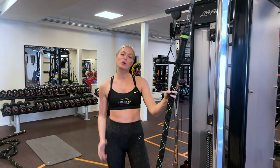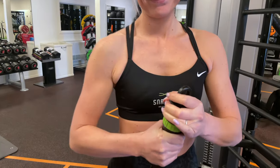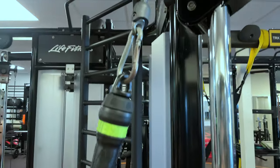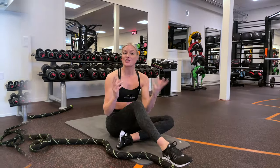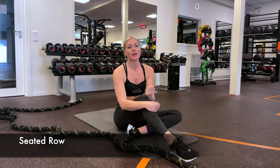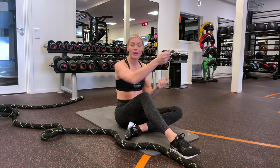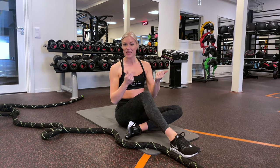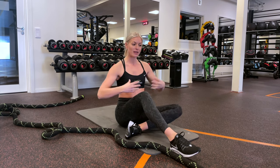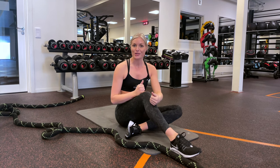So the first exercise that we're going to start off with is a pulling exercise. Grab your Snakeheads, attach it to the cable machine, and choose the weight that you want to start with. The exercise I'm going to show you is a seated rope pull, and a great thing with this exercise when you have the rope in the cables is that you're going to pull again and again. This is going to get your rotation going and really engage your core because the rope is pulling you forwards.